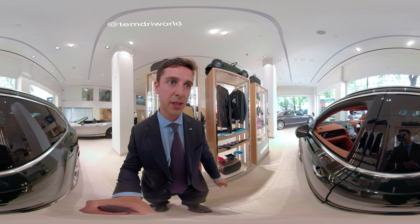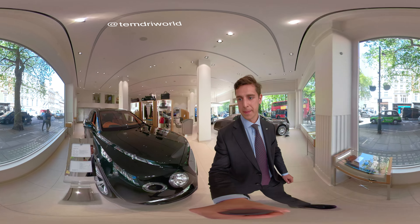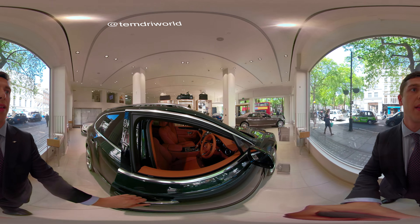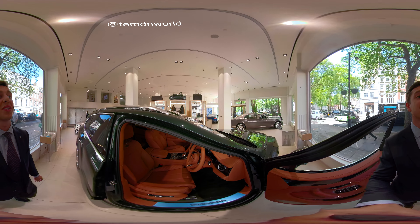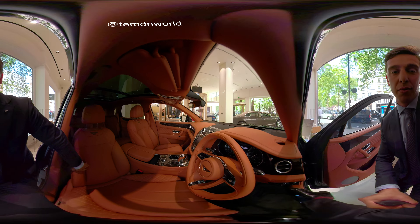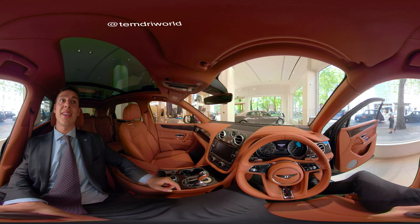We'll go around the other side and sit you in the driver's seat. These roof rails are standard and they can be taken off for free. The roof — which hopefully you can see — is a panoramic roof, and is again standard.